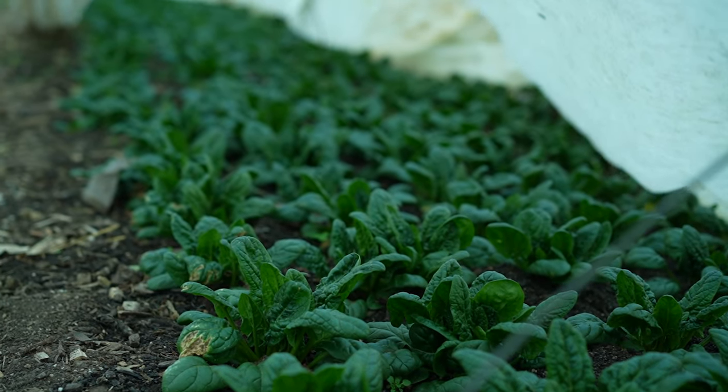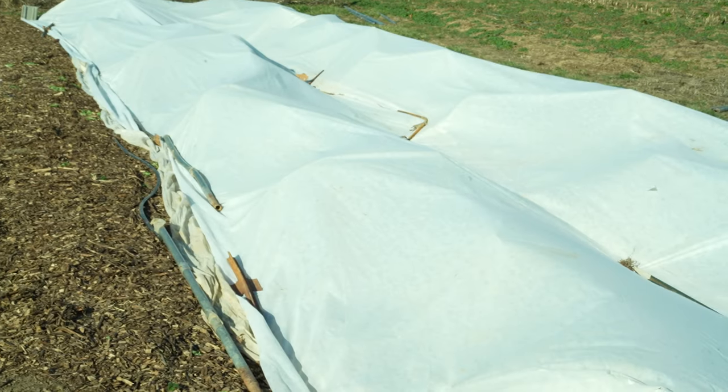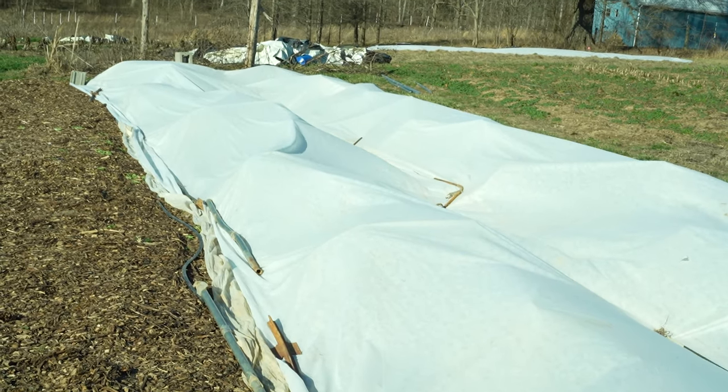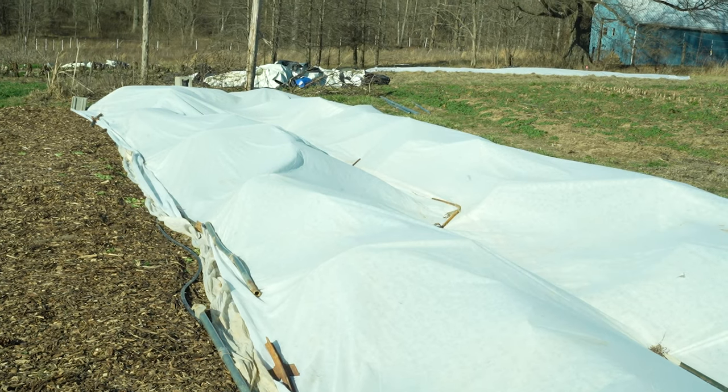The next step up that you will commonly see is Agrabon AG-30, or 0.9 ounce weight row cover. This is my total go-to row cover. It will protect crops into the mid-20s in Fahrenheit, so around negative three or four Celsius. And if we're getting colder than that, I can just double it up.